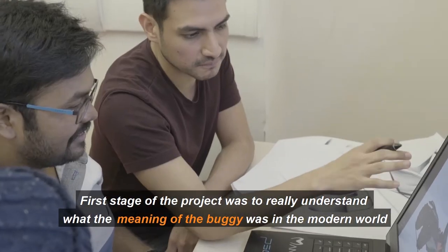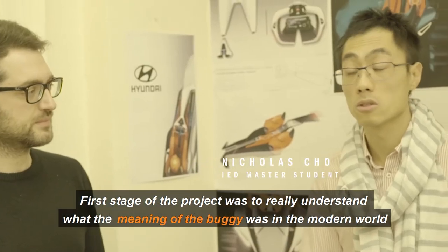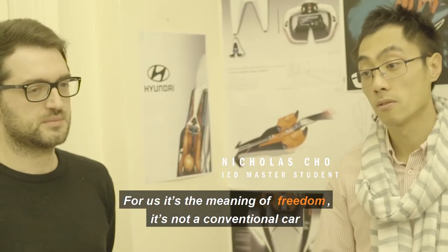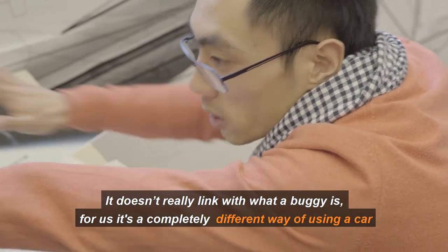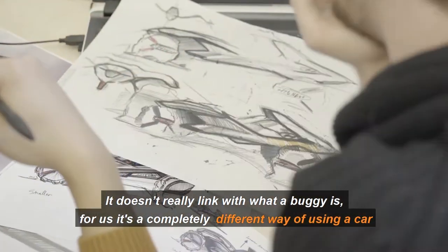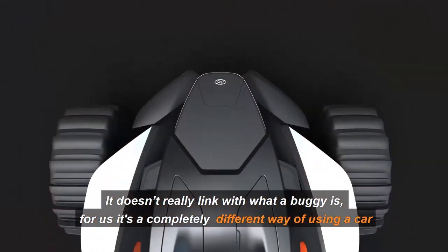The first stage of the future was to really understand what the meaning of a buggy was in the modern world. For us, it's the meaning of freedom. It's not a conventional car, so it doesn't really link with what a buggy is. For us, it's a completely different way of using a car.